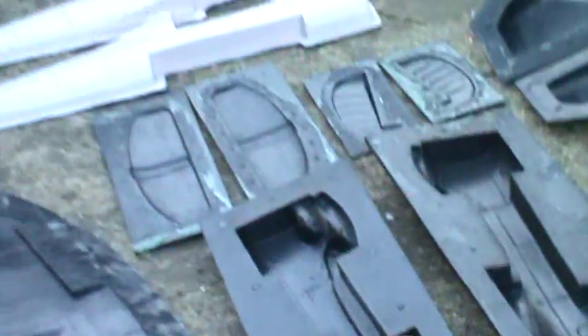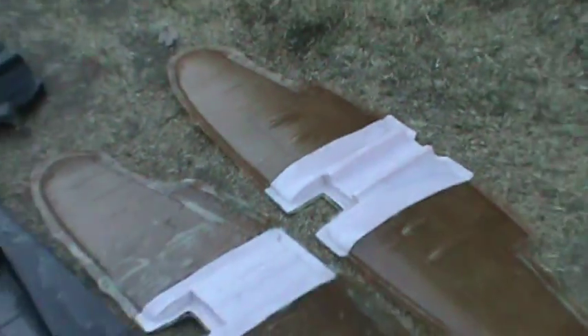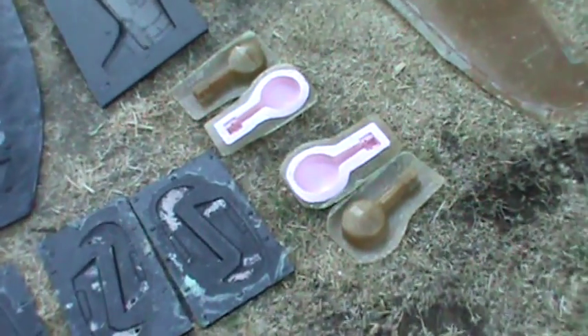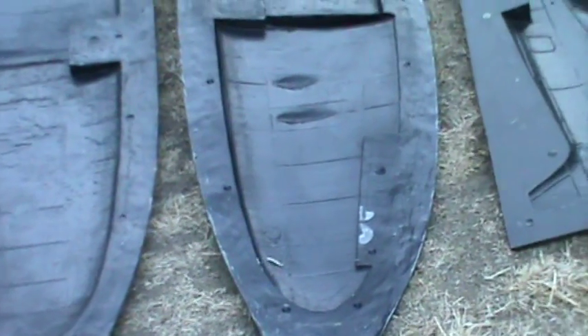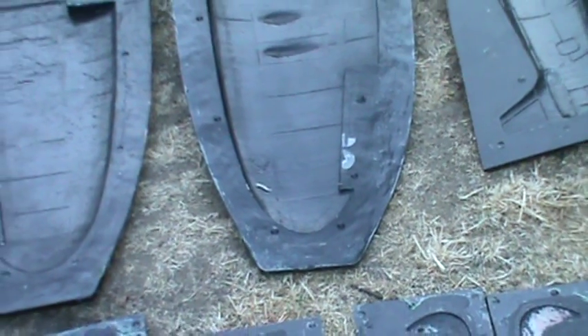I also used silicone for the inserts — for the body, and partially for the wings — in order to make the wings, house the wheels, and form the wheel compartment. All these molds are two halves; 12 molds total.